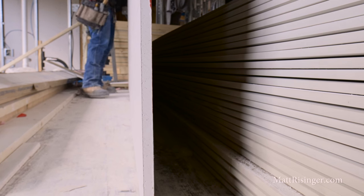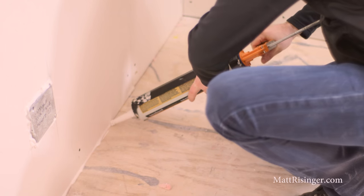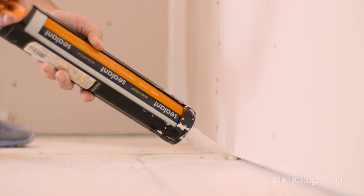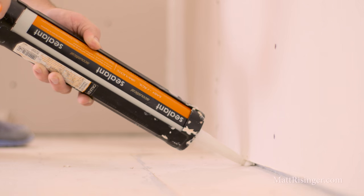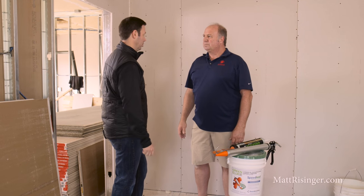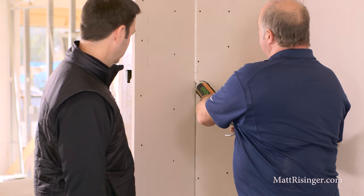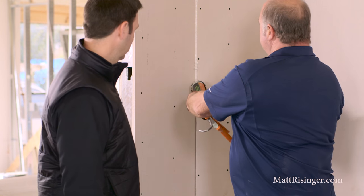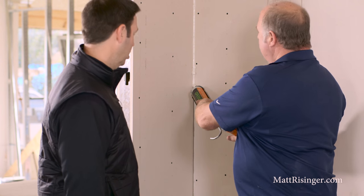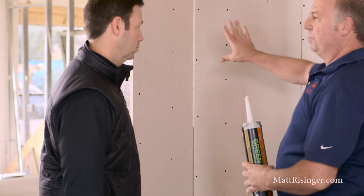On this wall behind us that's getting prepped for a green glue install, tell me about the process of actually installing it. The first layer of drywall is up now. Next we'll caulk all the seams. We're using an acoustic sealant — this particular one is made by green glue, though you could use another brand. As we apply it, we want to make sure we apply plenty of pressure so that the acoustic sealant actually pushes back into the crack. We can apply it nice and heavy because we're going to put another layer of drywall on top and that's just going to help it smoosh into there.